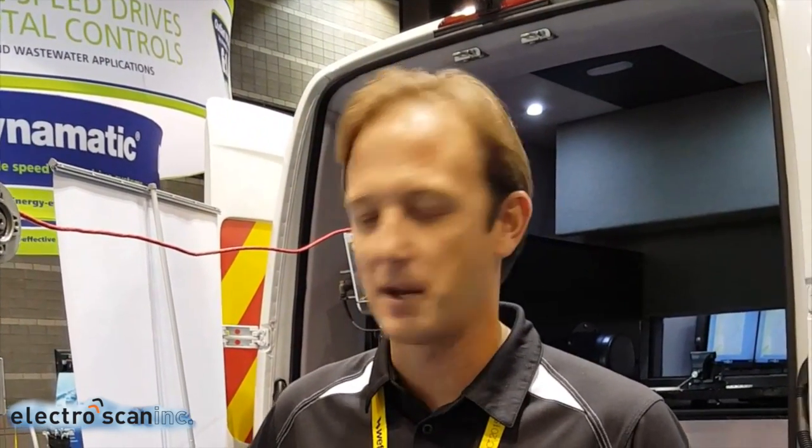What we have here is the new ES Waterproof ElectroScan. It incorporates all the great technology of the ElectroScan ES620, the proven technology. Now in the smaller, more compact form, capable of being handled in pressurized water mains and pressurized pipeline systems.